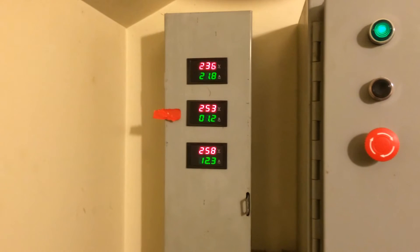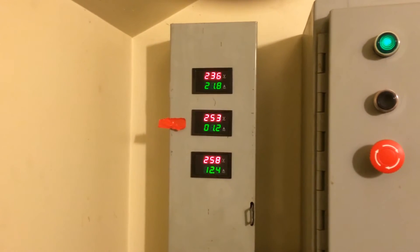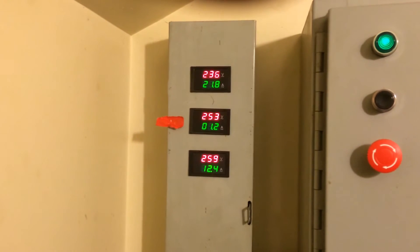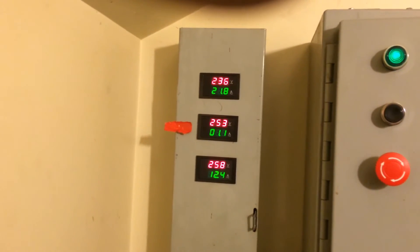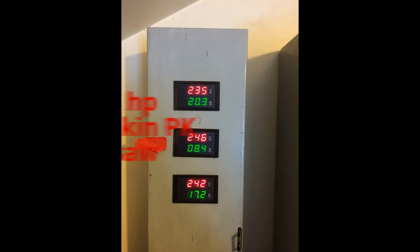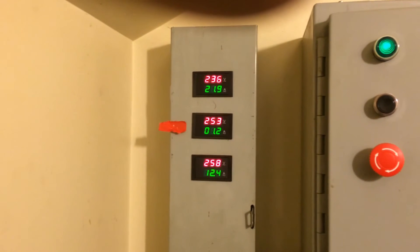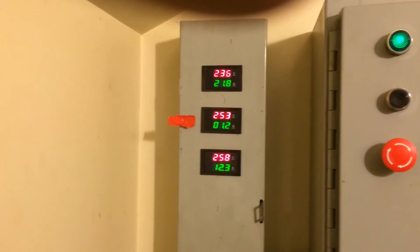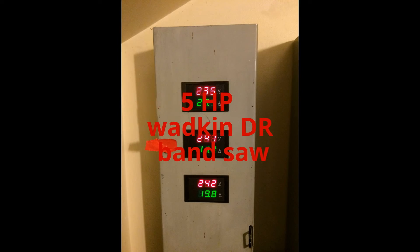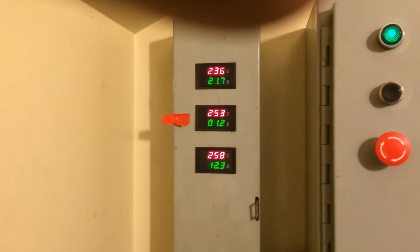I could maybe add a little more, but I think this is probably good. The idler is quite quiet. Here it is with the PK running, which is a 5 horsepower machine. And here it is with the bandsaw running, which is also a 5 horsepower machine.